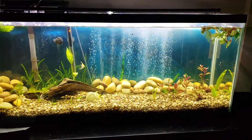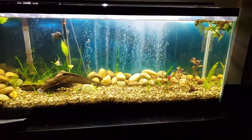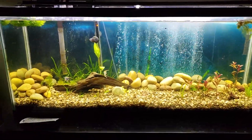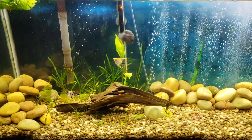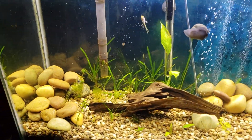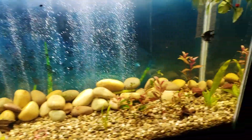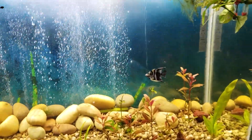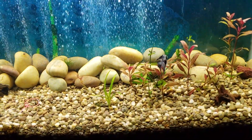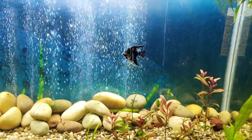This is my anniversary — seven-year anniversary tank — it's the angel tank. Here are two of my angelfish and they made it. I just got back from my vacation and I am so happy that all of my fish made it. There's one right there, he's really pretty.